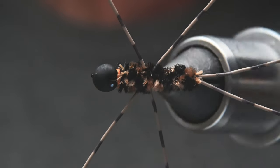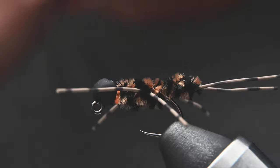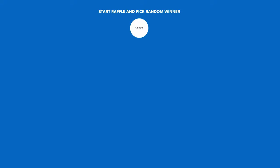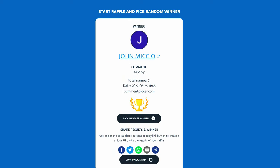If you want to win these six Pat's Rubber Legs, all you have to do is leave a comment and be subscribed — it's that easy. Now let's see who the lucky winner of the last giveaway is — who's going to get those shop flies? Congratulations John, I hope you enjoy the flies. I'll get those out to you as soon as we connect.